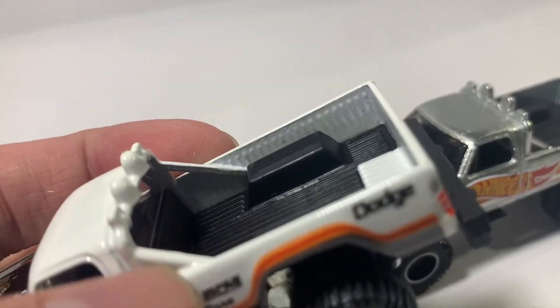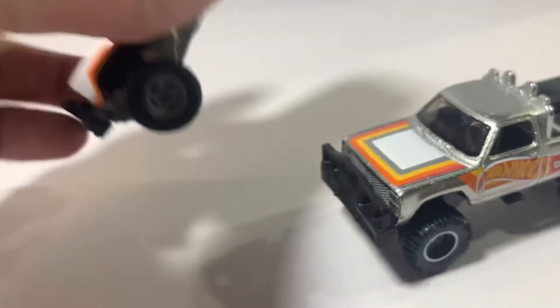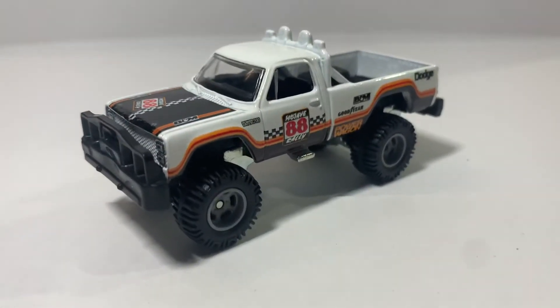You can also see the little metal bar here — the little support. Overall, I'd say it's a nice truck.